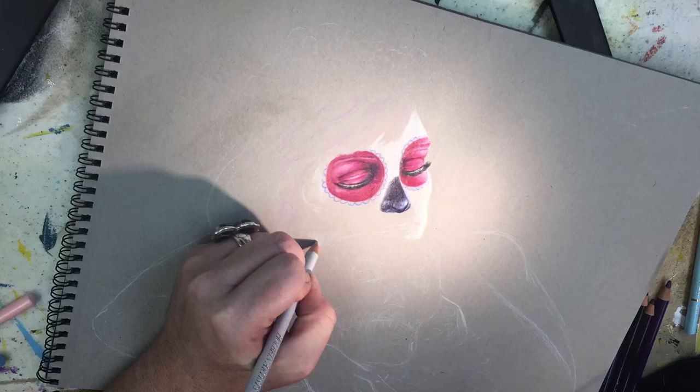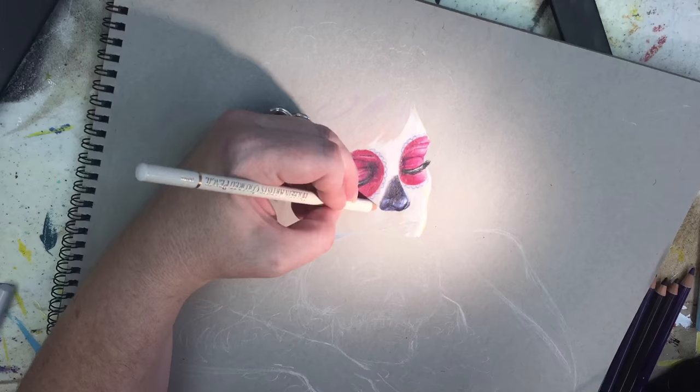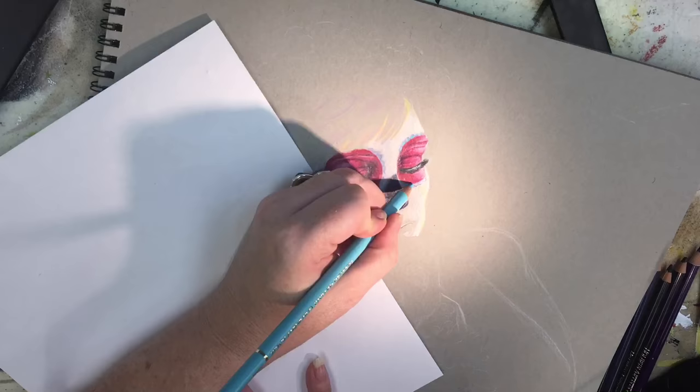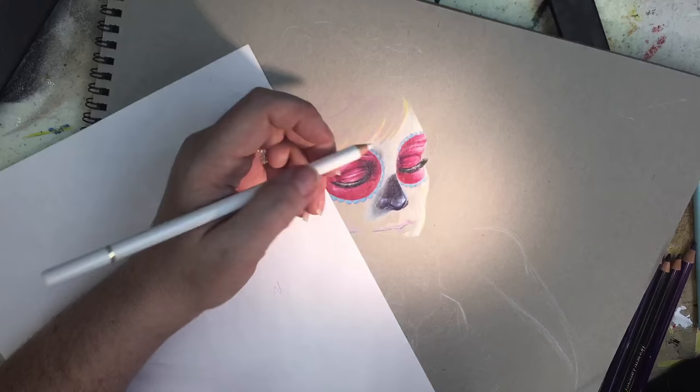I'd like to know what your favorite pencils are — please leave me a comment in the comments section, along with any colored pencil tips you may have. I really want to build a sense of community. As you can see, I'm using a series of pastels for mid-tones and to fill in the rest of the makeup. I used a series of mid-tone and light pastels for the shadows and layered them really well with the cool grays.